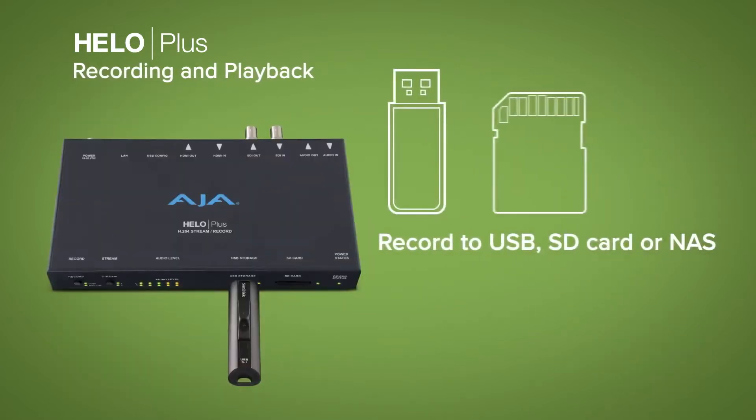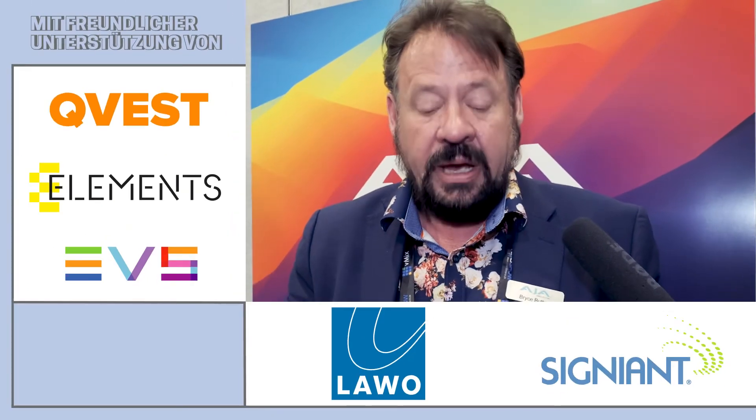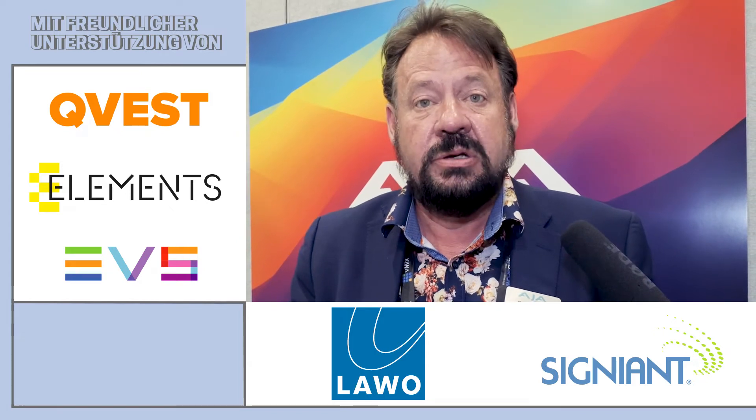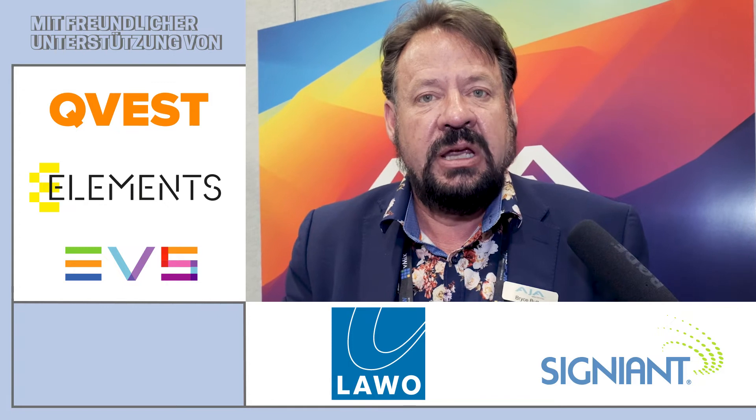When it comes to the recording side, you can be recording to an SSD file, a USB drive, or even through the LAN connection where you're doing your streaming — also hook onto a NAS system. So there's an incredible amount of power in a small box, allowing you to do the basic work of what broadcasting today is for so many of us.